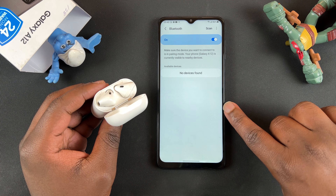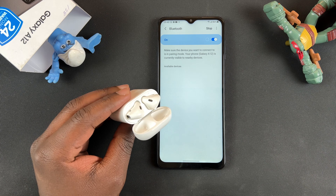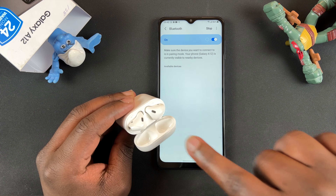Your Android phone should have already detected the AirPods. If not, you can go ahead and scan once more and make sure the light is still blinking.